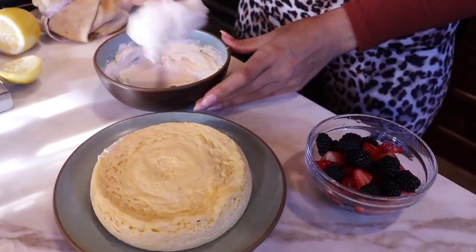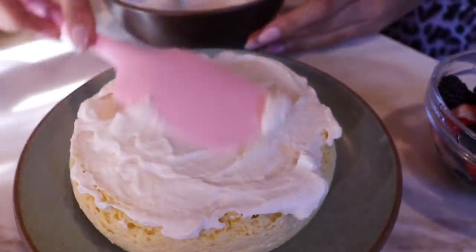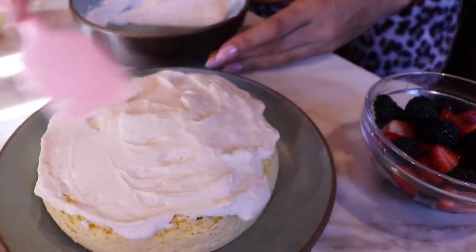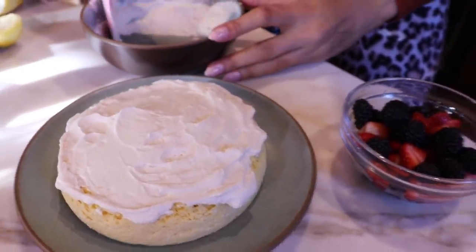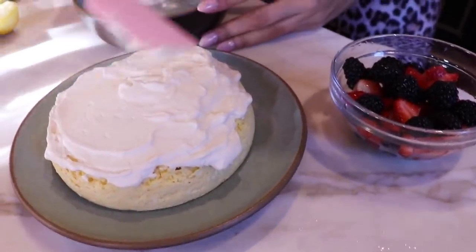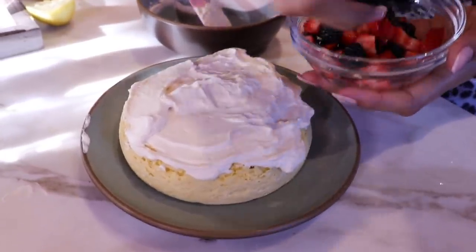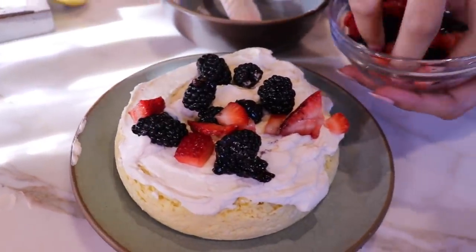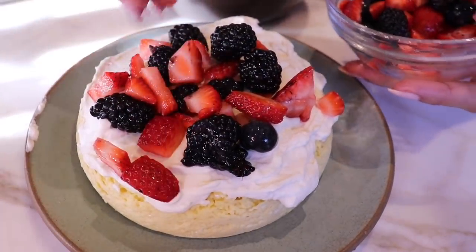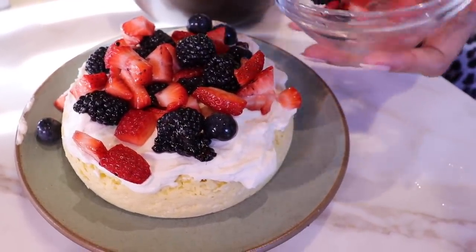Now we're going to grab our whip and top the cheesecake. Look at that, how pretty! And if you just want to be savage, you just add most of it — or all of it, why not? Make it look beautiful. Now that it's topped with our whip, we're going to add our berries — a mixture of some blackberries, some strawberries, blueberries. These are really ripe, super sweet berries. Look at this, guys — how simple was this to make?